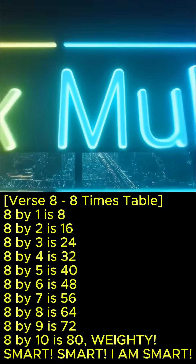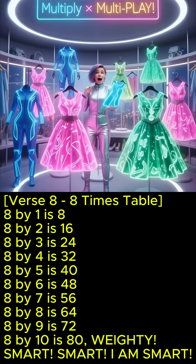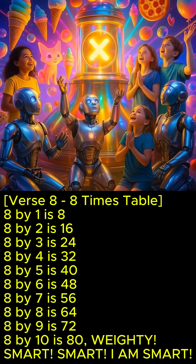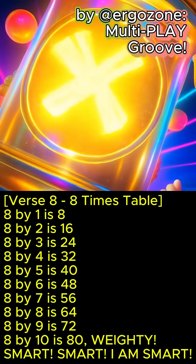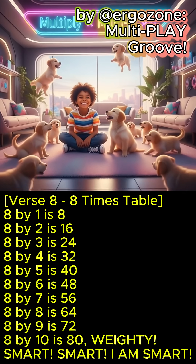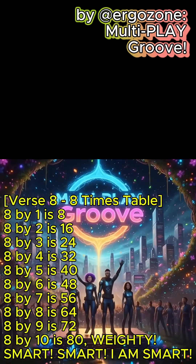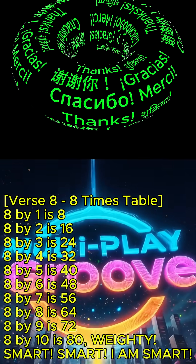8 x 1 is 8, 8 x 3 is 24, 8 x 4 is 32, 8 x 5 is 40, 8 x 6 is 48, 8 x 7 is 56, 8 x 8 is 64, 8 x 9 is 72, 8 x 10 is 80. Weighty!